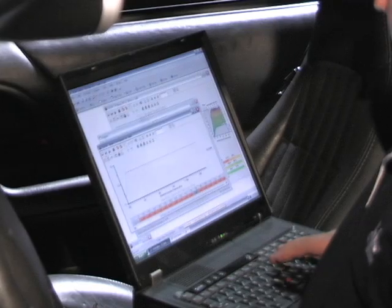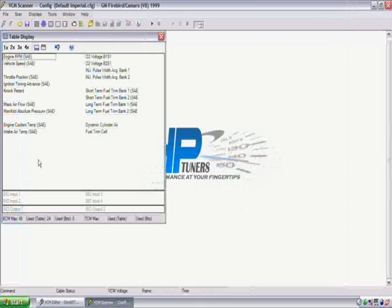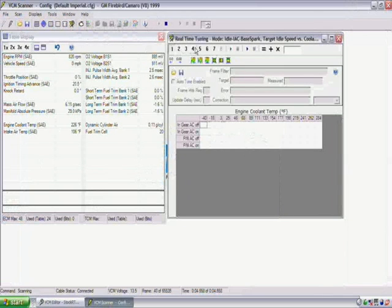Tuning with HP Tuners normally requires you to turn the engine off before making changes to your calibration. This means you've already scanned your data, made the changes, and wrote them back into the vehicle. Using the new HP Tuners real-time tuning software capability, you can actually tune the vehicle while the engine is on and running.